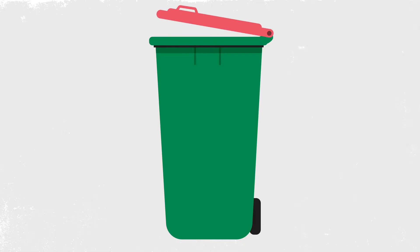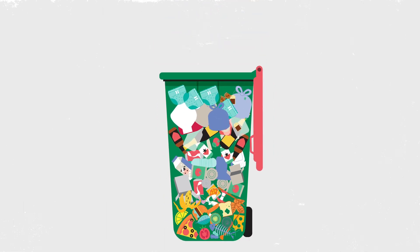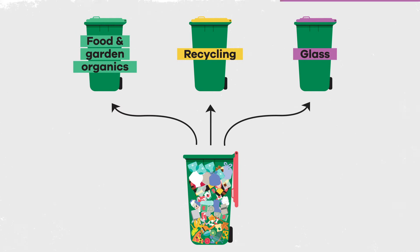Do you live in Moorland? Have your say and help us create a waste service that is right for our community. In Moorland, we're working together to achieve zero waste to landfill.